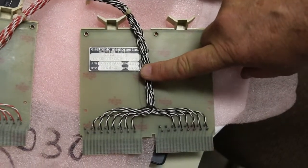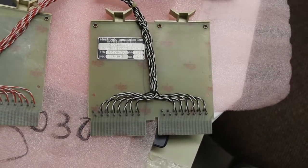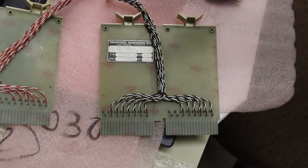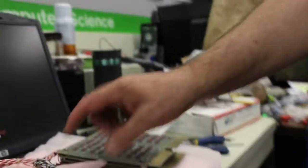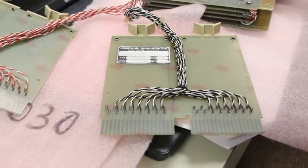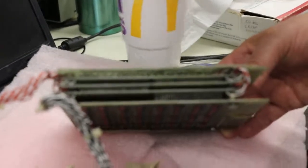When you write back the signals, this inhibits it right back to a 1. When you read it, they write everything to zeros. If it was a 1 you get a pulse. And then when you write it back, you write everything back unless you inhibit it. This inside here is the actual core stacks — this is the Electronic Memories unit.